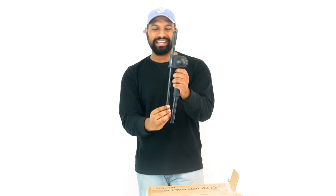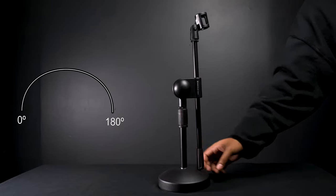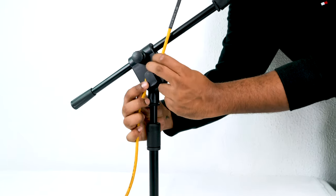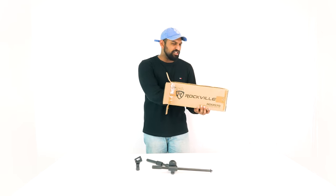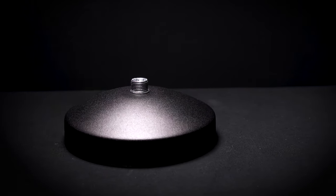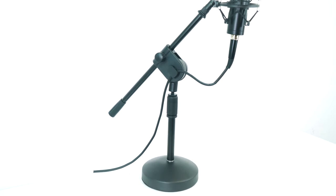You'll notice this big knob here which, if you loosen, lets you angle the boom from 0 to 180 degrees, giving you a lot of flexibility for precise positioning. Also on the opposite side we have a nice clip to run your wires for a clean look, and finally we have our 6.3 inch heavy duty round weighted base plate, which gives the stand stability to hold various different mics.